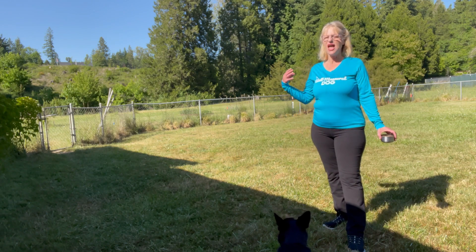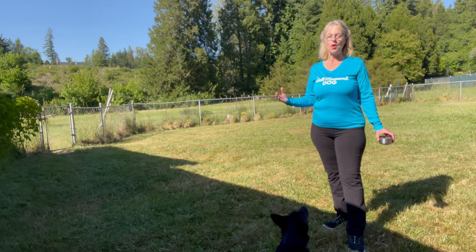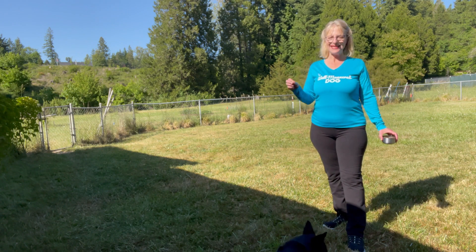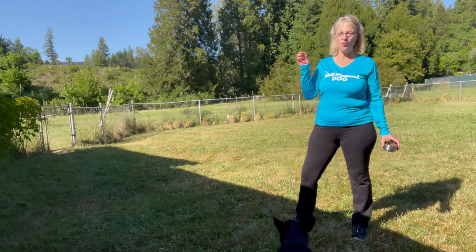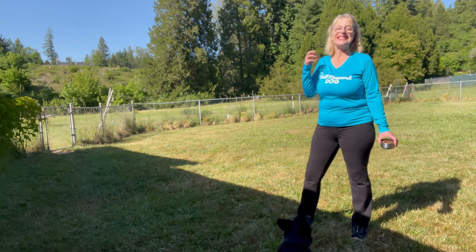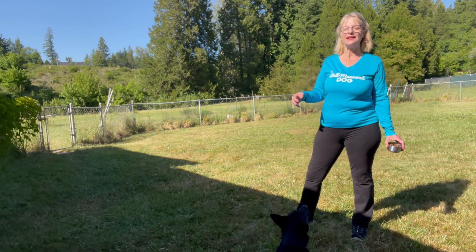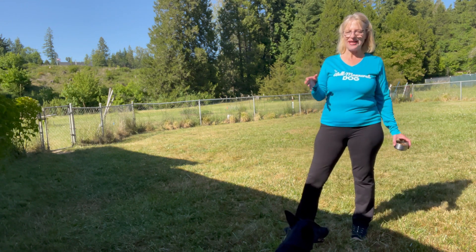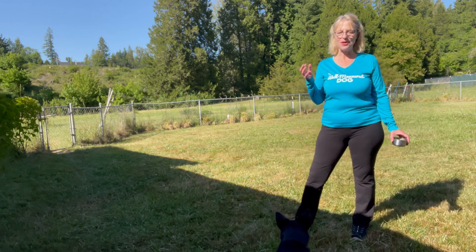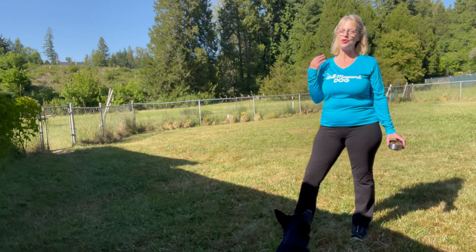Last week we talked about how dogs love our Better Than a Bowl protocol, how it taps into their natural instincts, and how dogs prefer the challenge of working to get their food than to get it without the effort, like out of a bowl. So for the next three weeks we're going to give you ways in which you can implement our Better Than a Bowl protocol to grow your training goal.